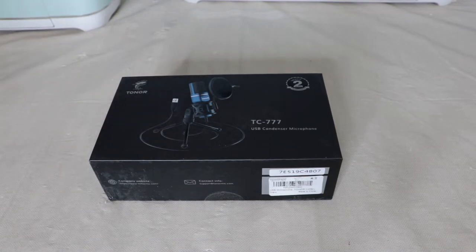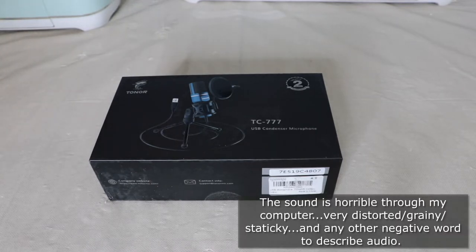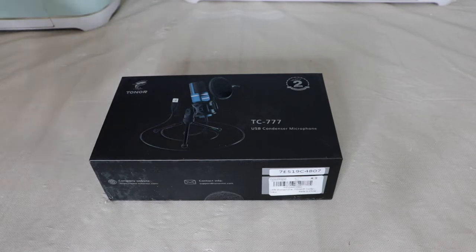I recently purchased this Tonor TC-777 USB condenser microphone from Amazon. I feel like my audio is great through my camera, but when I'm editing and doing voiceover work on my computer you can hear everything, and I do mean everything. It gets kind of annoying after a while — I'm trying to produce better quality video. I found this on Amazon for $29.99, looks like it was on sale from the original price of $42.99, so I guess it's a deal.